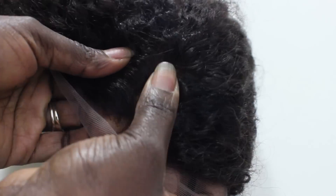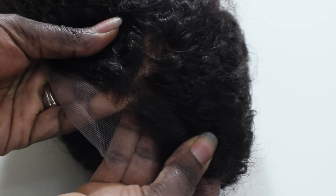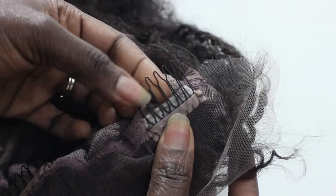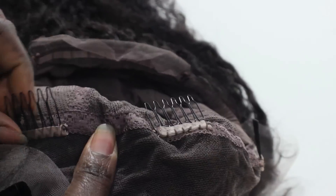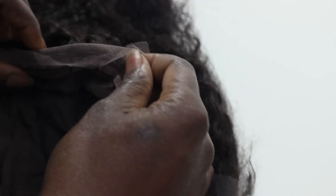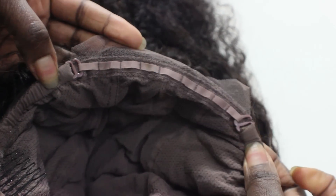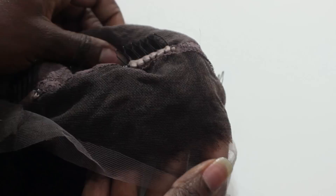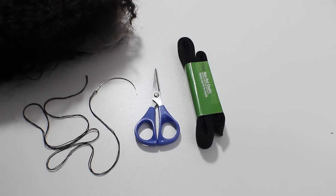I wanted to give you guys a close-up of RPG Show's wig construction. Out of all the wig companies that I've worked with that have lace wigs, they just have the best quality in my opinion, just from working with them a couple of times. The fit, the quality, and the lace looks so natural when you use it.